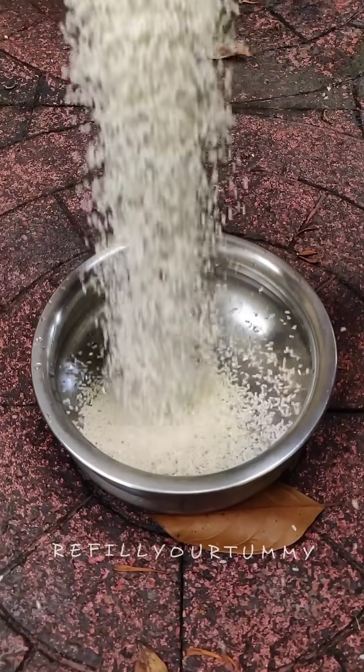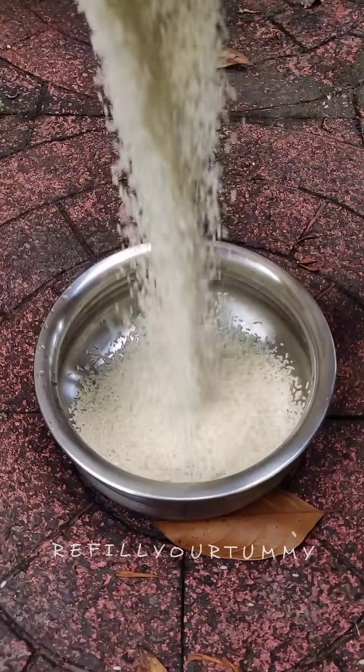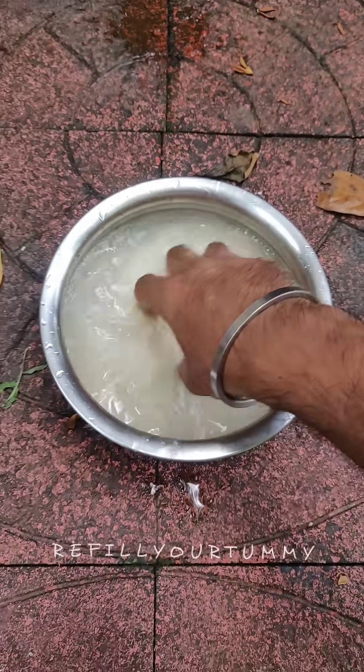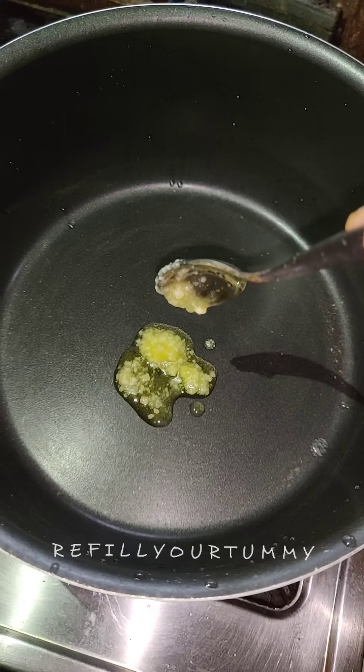On the weekend, there is an easy recipe for lunch. Now I'm going to go to nature. There is a highlight of my nature recipe. It's a good recipe for me.